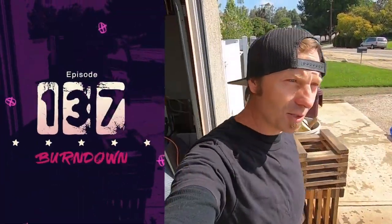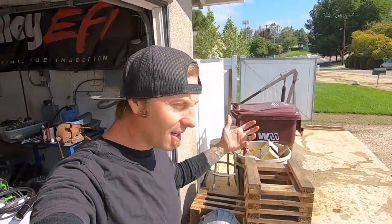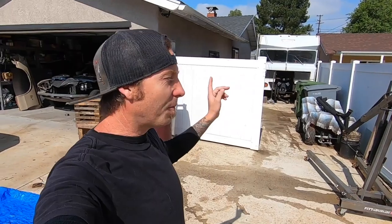What's up everybody, my name is Dane Thompson and welcome back to another episode of Burndown. We are back on the Twinnebago project. Today the sun is finally out after four days of rain, and with all the lockdown stuff going on it's been making things that much worse - nowhere to go and can't even get outside.